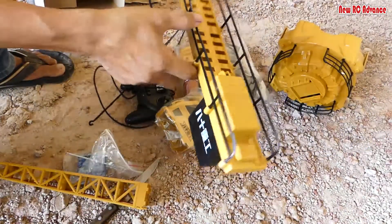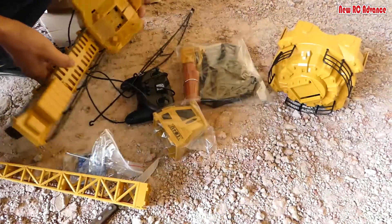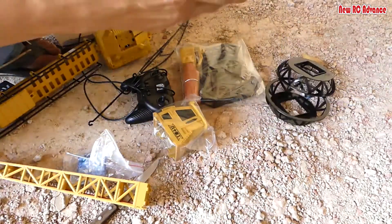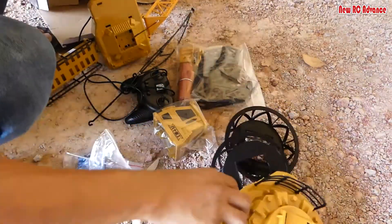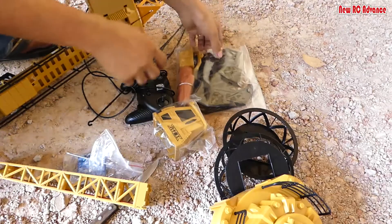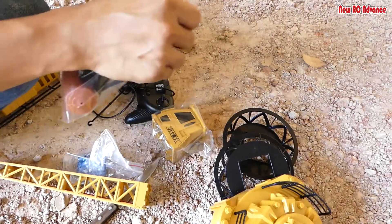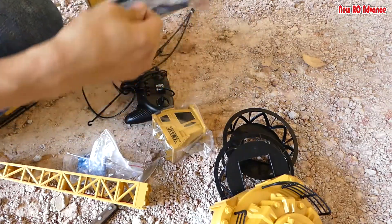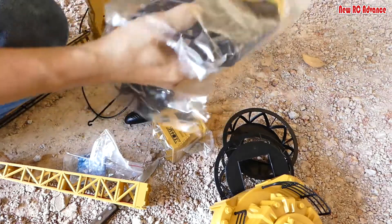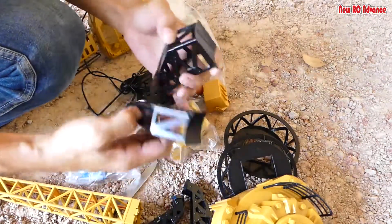This is the upper part, and here's the foundation. It has some lights — it has four lights.